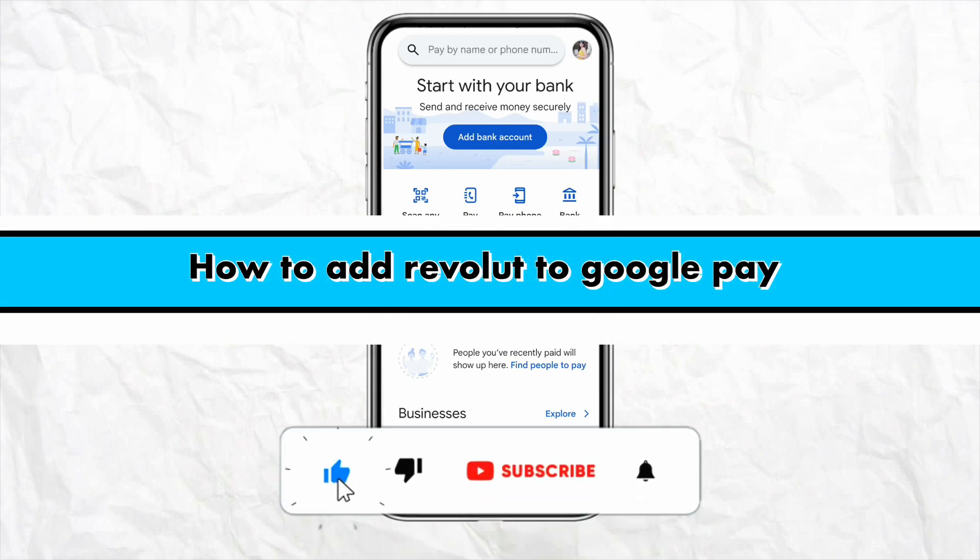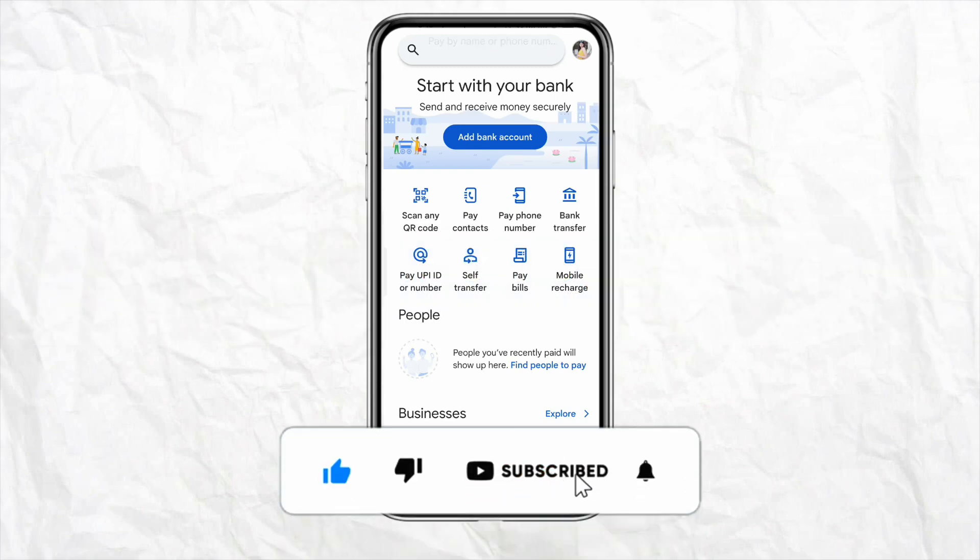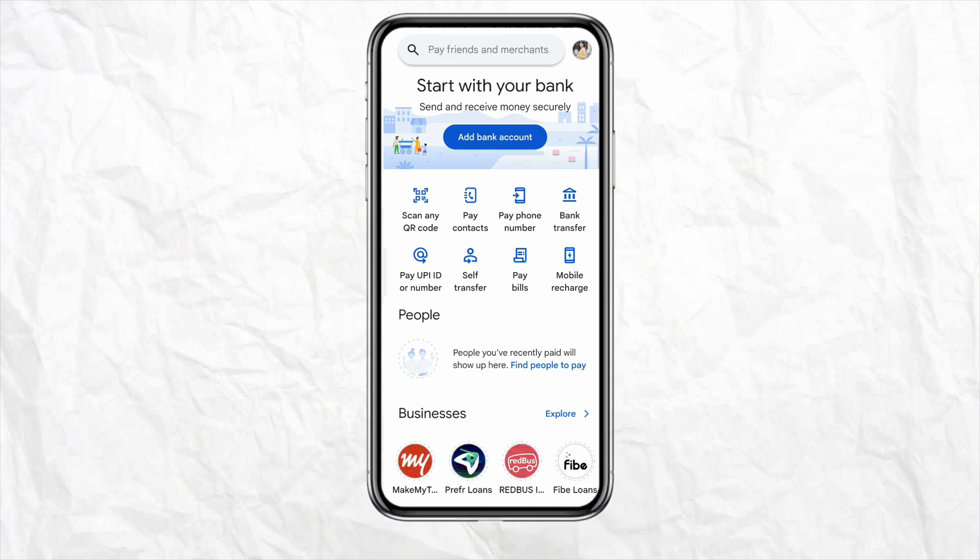How to add Revolut to Google Pay. Hello everyone, welcome back to our channel. In this video I'm going to show you how you will be able to add Revolut to your Google Pay account.